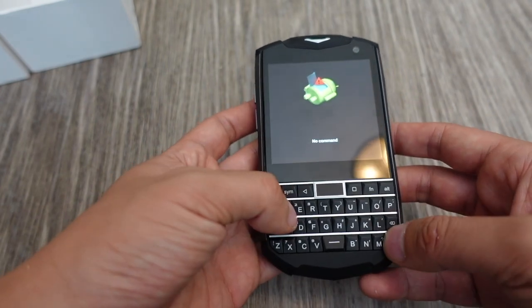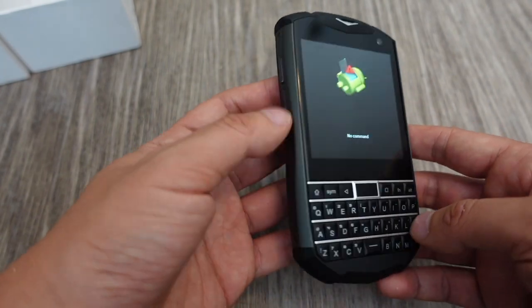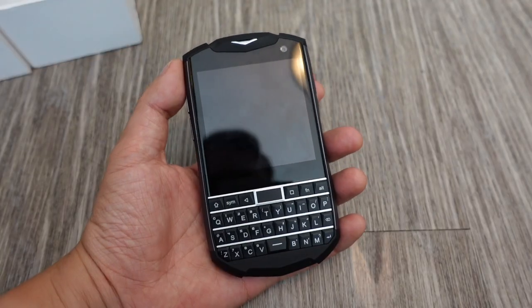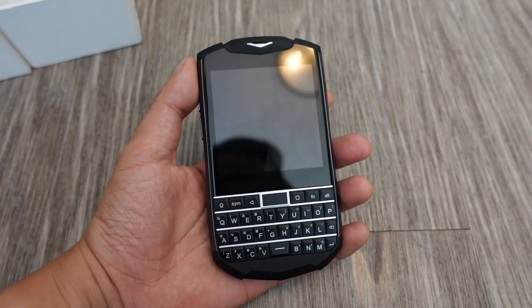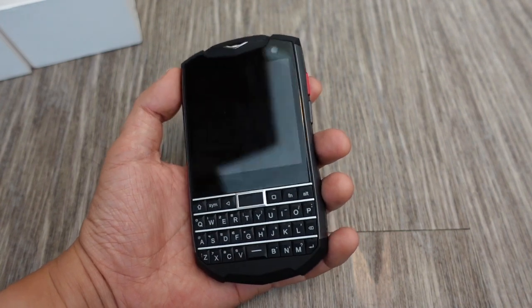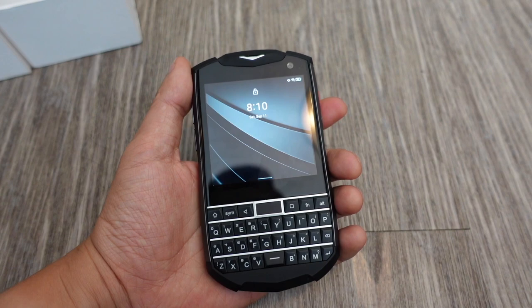This boots up to a 'No Command' screen. I'm not sure what happened there when it first booted up, but I basically reset it and rebooted it, and now it works.